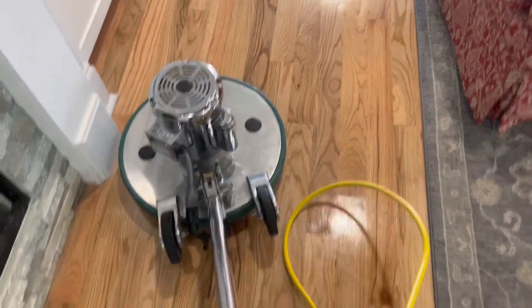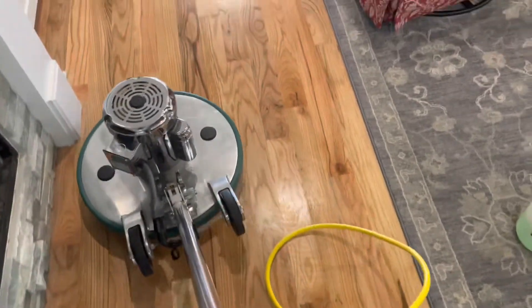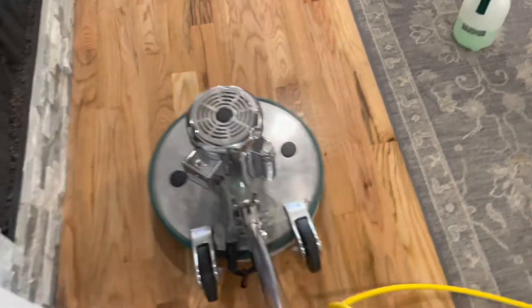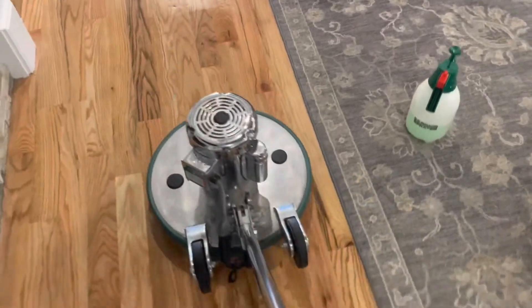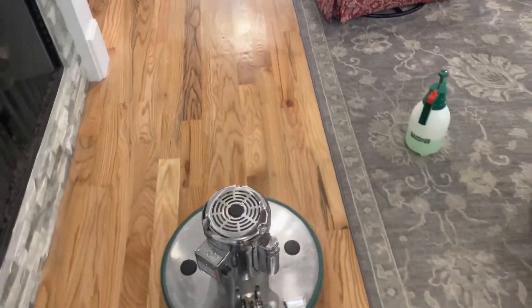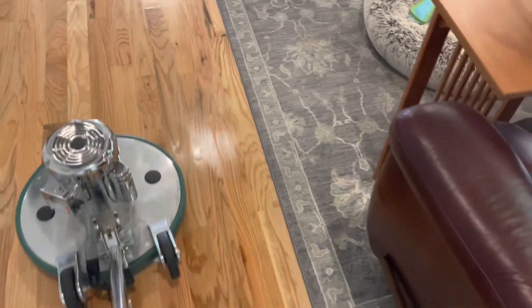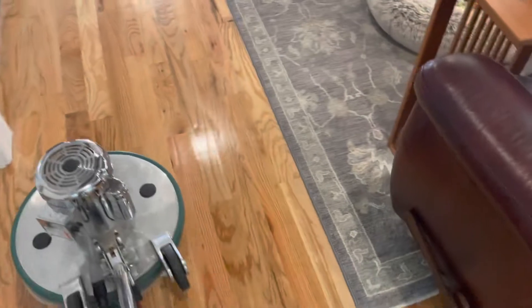They have pets, so this is a good way to maintain your floors. This method is like a deep cleaning, but it's also a good maintenance clean — we're not getting the floors too wet. All we're doing is removing soil from the floor safely and effectively.